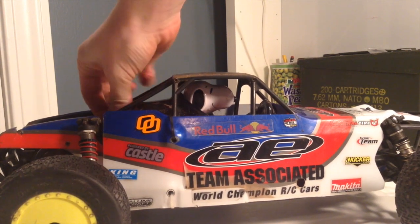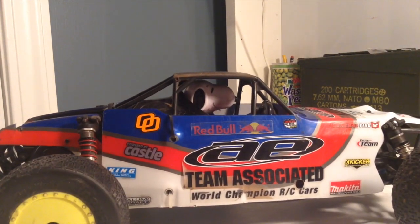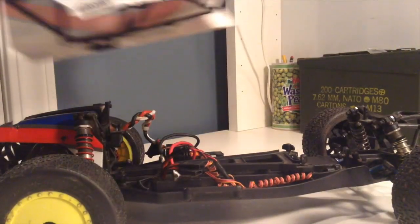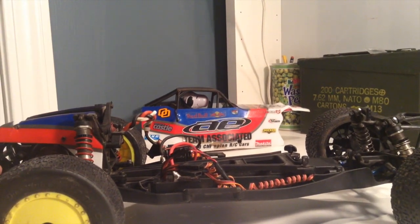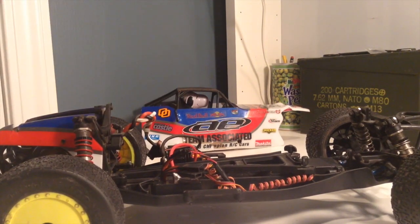So let's take the body off. It's quite simple, with just a body clip in the back and a body clip in the front. Then there's just two push-in tabs — you just push in and the body removes. As you can see, it's quite a nice, very racy design, considering it's based off the SC-10.